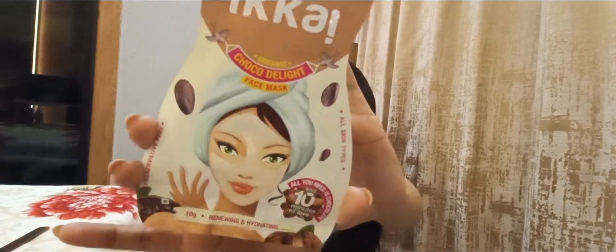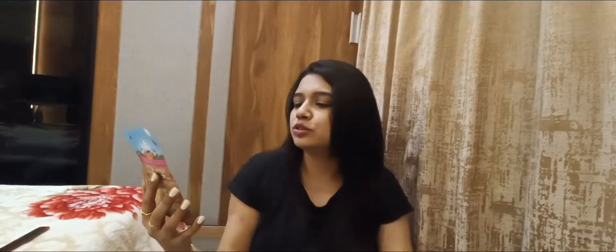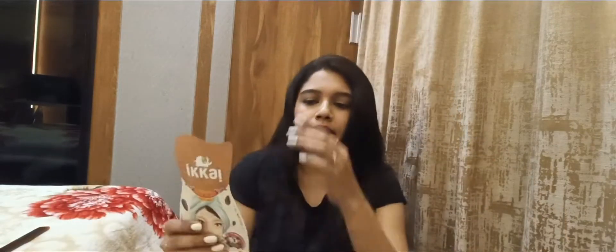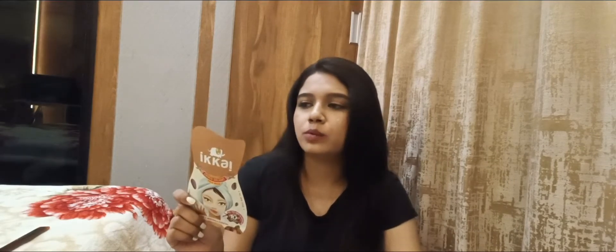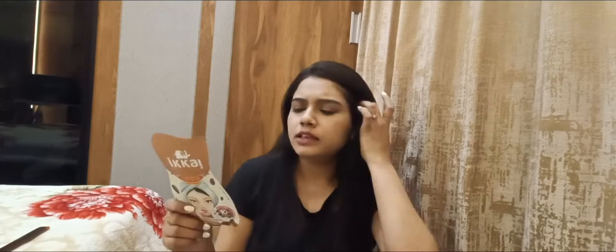Next up we have this face mask — it is so cute! Face mask is so much therapeutic; I really like to try face masks, so that's why I purchased it. This is from Ikai. The packaging is so cute — the theme is a Korean K-pop vibe. Ikai is from Lotus. This is my first impression, but since it is a pack I will not share first impressions after opening it. This is an Organic Choco Delight Face Pack — preservative free, for all skin types, cruelty free and eco friendly. It retails for Rs. 89, so this will probably be one or two trial uses.